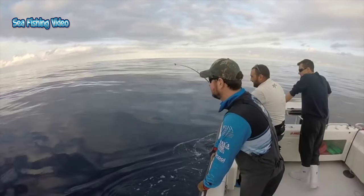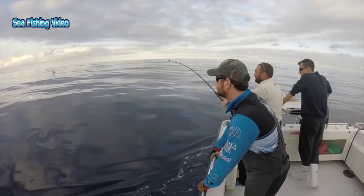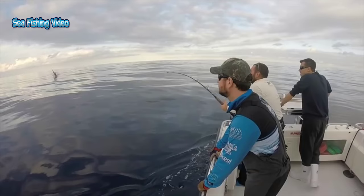Swordfish are ectothermic animals; however, they have special organs next to their eyes to heat their eyes and brains. The heating of the eyes greatly improves their vision and consequently improves their ability to catch prey.